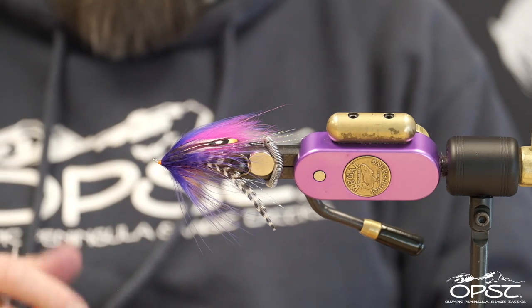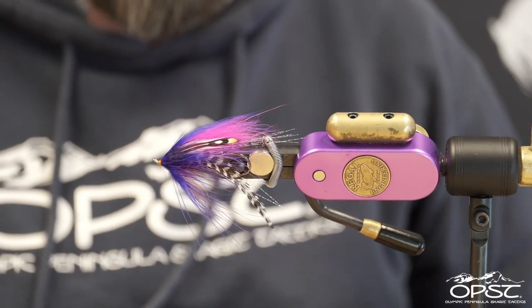And there it is — there's a Beast of Burden. Fun little pattern; you can tie it in a whole ton of different colors. Hope you enjoyed it. Thanks a bunch.